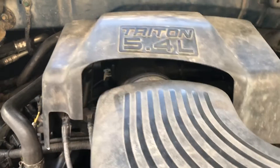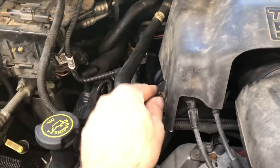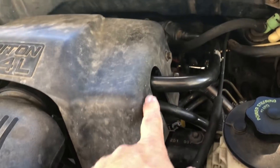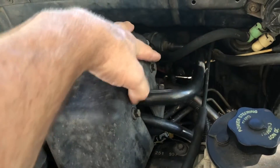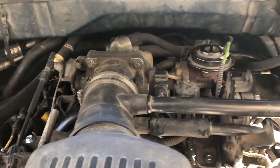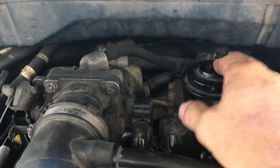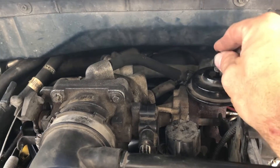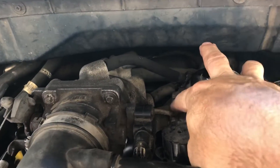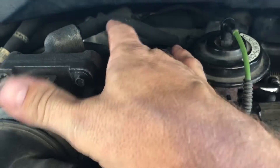Looking under the hood, I'm going to take this cover off — I believe this is an 8mm. And then over here on the side you've got two 10mm. I'm going to take those off. So what we want to do is check this — this is your EGR valve. I took this off, I'm going to put that back on. We want to check your ports that are running to the throttle body.